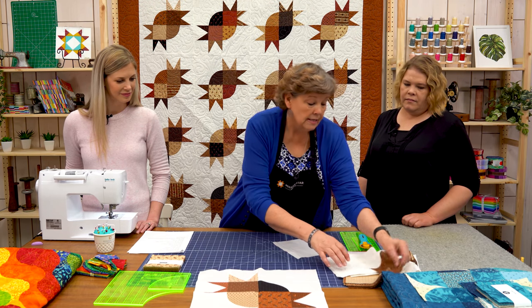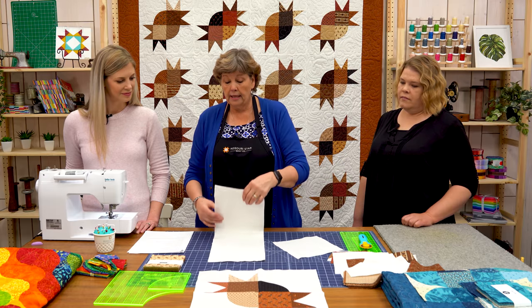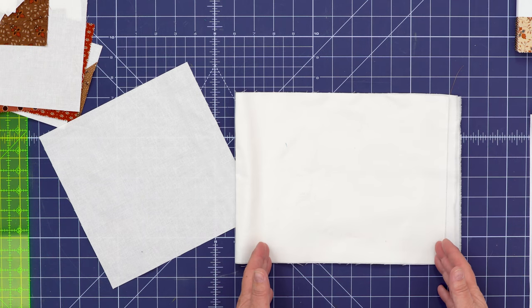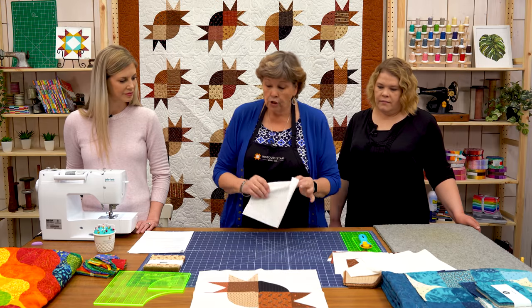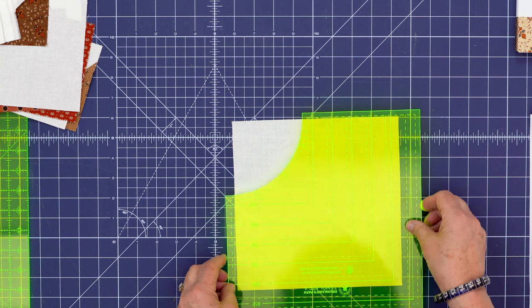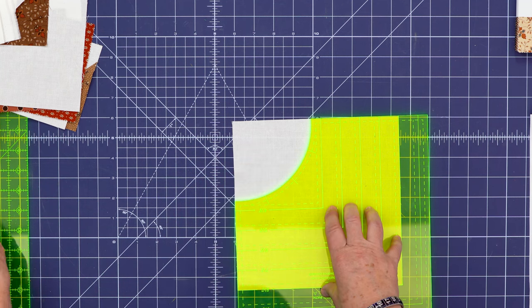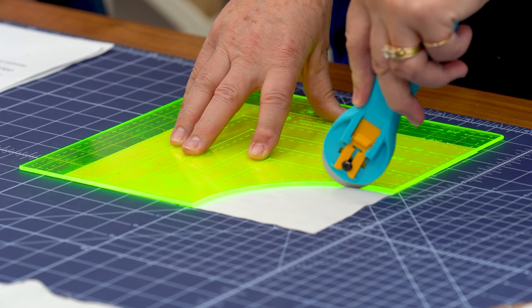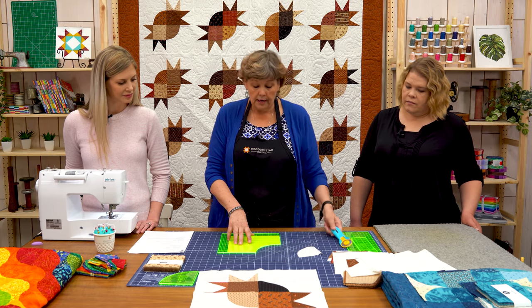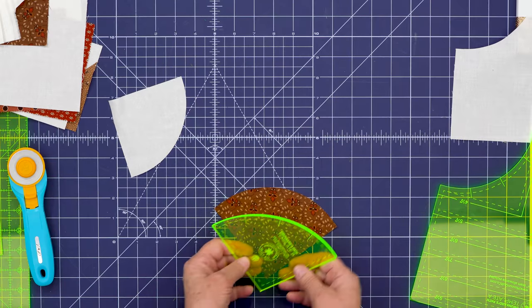First we're going to take our background fabric and cut it into eight and a half inch strips. I generally leave my whole piece folded and measure over eight and a half to make a cut. Then turn it and sub-cut into eight and a half inch squares. Then we're going to cut the center part — these are our background squares. Take the ruler, line it up on the eight and a half line, and cut out this little curve with a rotary cutter. Take that little piece out — it's pretty easy to cut even with a 45.